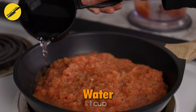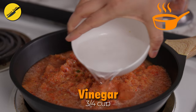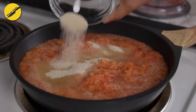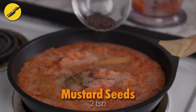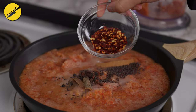I recommend using a wider pan because wider surface area means faster cooking, but you can also totally use a sauce pot. To the vegetables, I'm adding one cup of water, three-quarters cup of white vinegar, sugar, salt, cinnamon sticks, mustard seeds, cloves, black pepper, and red chili flakes.